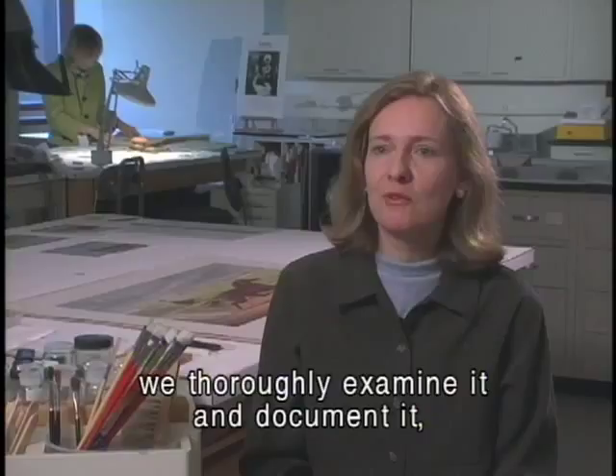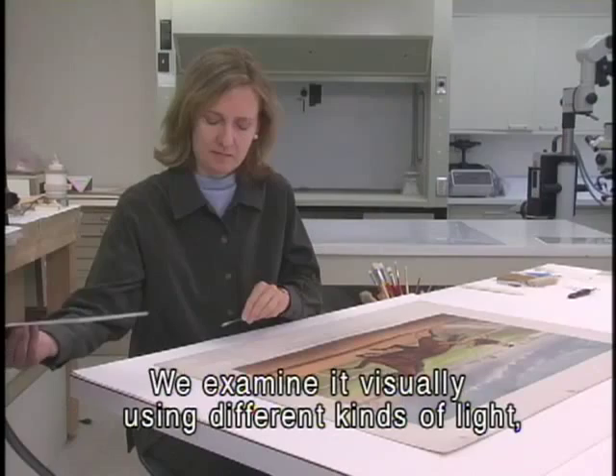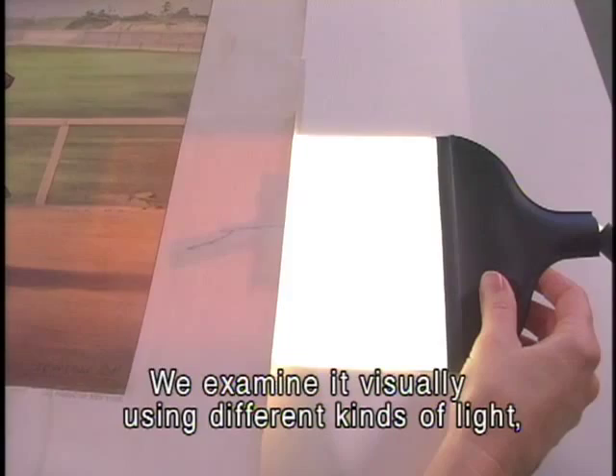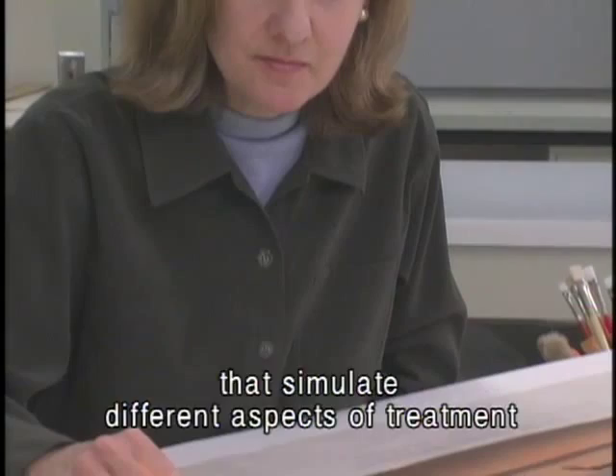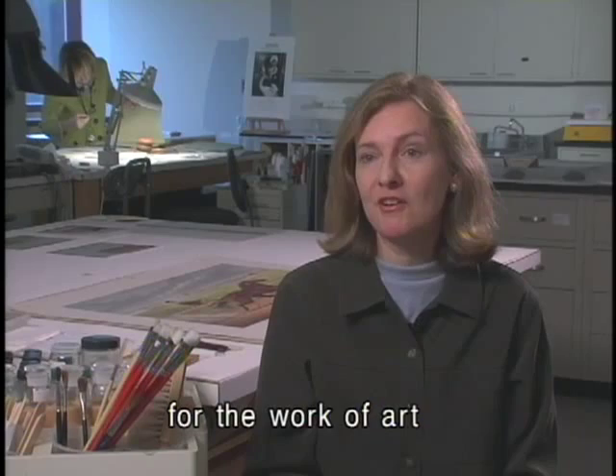Before we treat a work of art, we thoroughly examine it and document it both in written reports and also in photographs. We examine it visually using different kinds of light, and we conduct tests that simulate different aspects of treatment on a small scale. This gives us a feel — literally — for the work of art and how it will behave in the course of treatment.